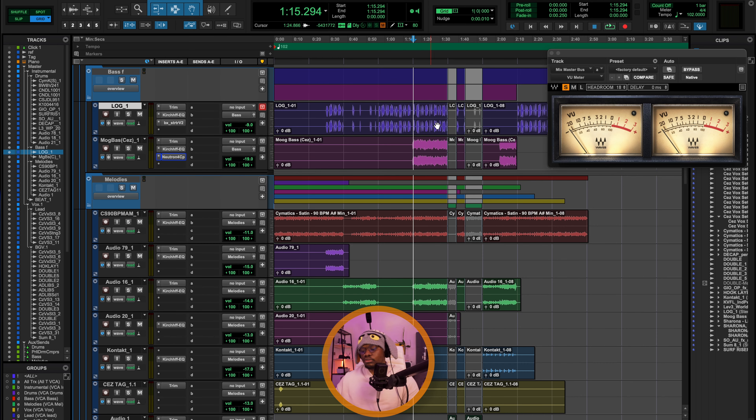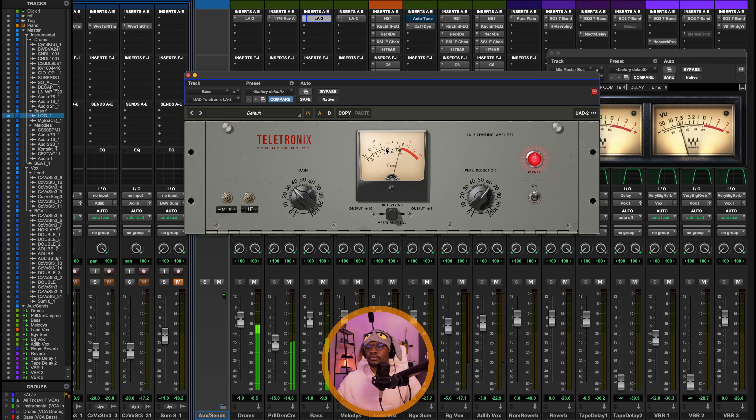From here, I'm sending the bass tracks to my bass bus where I do my compression. As you can see, I'm not doing more than 1 dB of gain reduction — I always target about 1 dB for cohesion. You want to make sure whatever you're doing is enhancing the song, not changing it — just making it sound better.